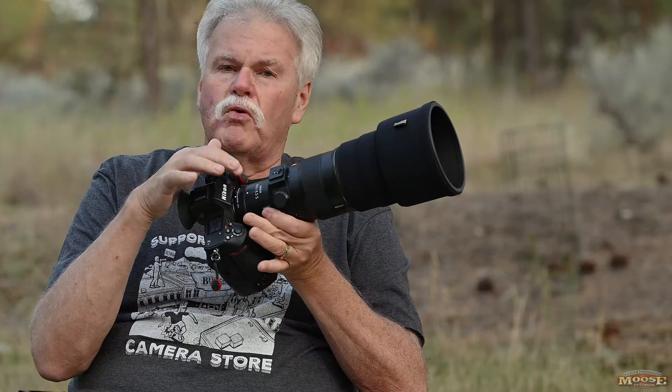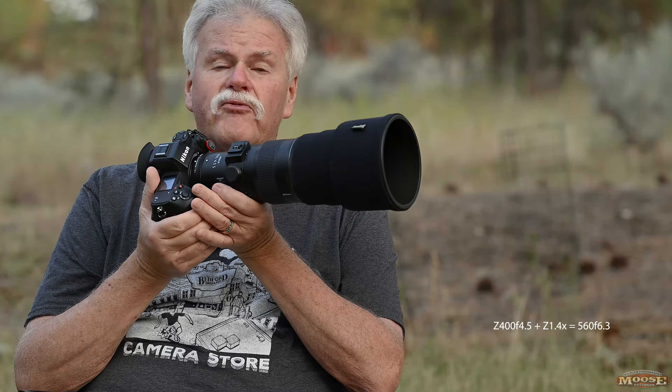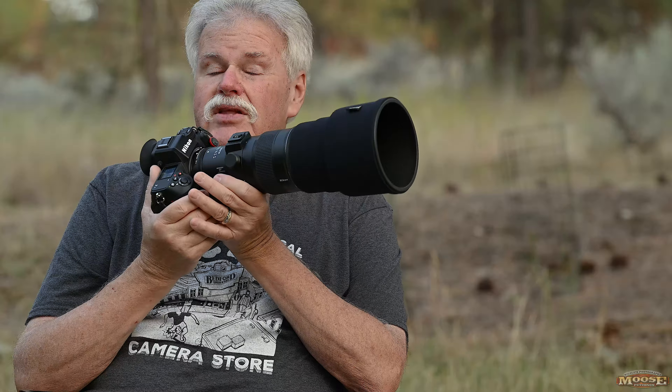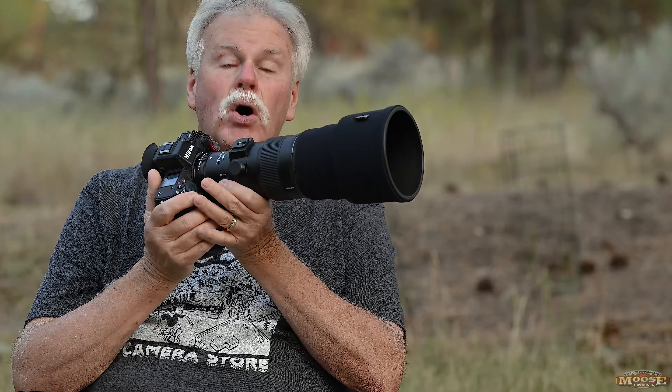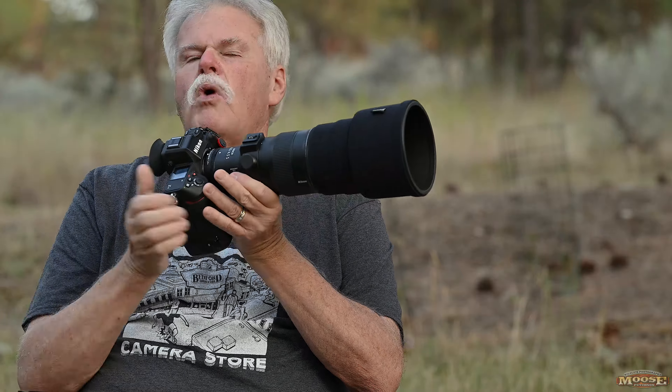You're seeing it here with the most common way I have it set up: with the Z 1.4 teleconverter. You can use the Z 1.4 or the Z 2x. With the 1.4 you have a 560mm f/6.3; with the 2x you have an 800mm f/9. Think about that — an 800mm lens that focuses to 8.2 feet, or six feet in front of the shade — amazing image size. As for quality: with the 1.4 or 2x, autofocus speed and sharpness show no difference with them on or off. The same sharpness is maintained throughout, and there is absolutely no vignetting — zippo — with either the 1.4 or the 2x. Absolutely spectacular image quality.